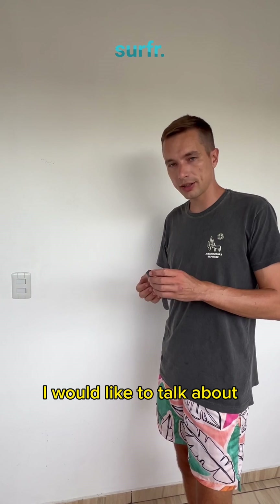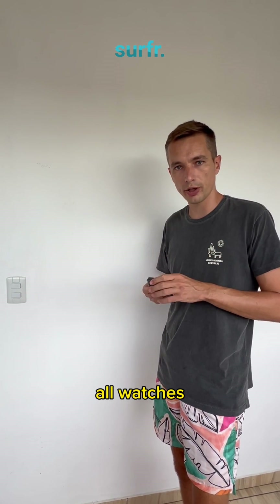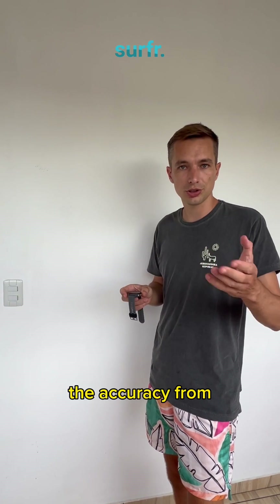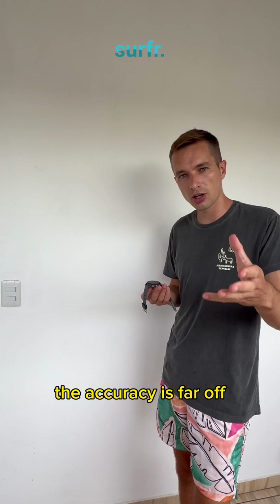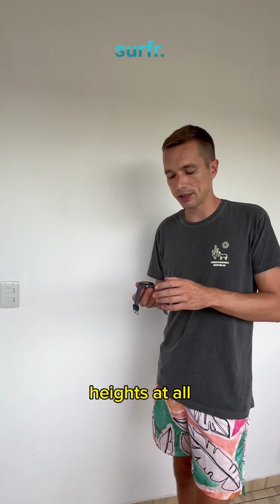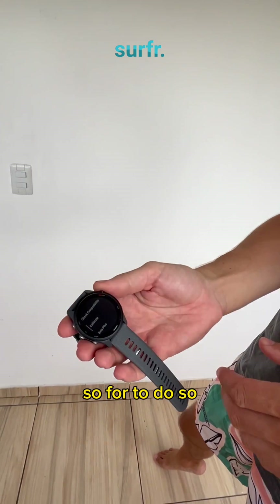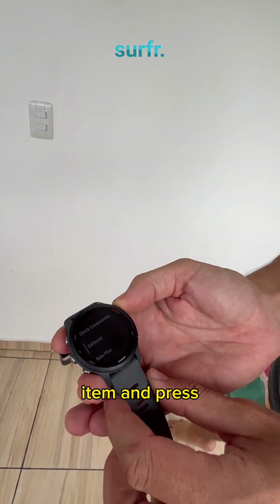Before we close, I'd like to talk about one more new function: the calibration. This is available to all watches and will increase the accuracy of the indicative jumps. So if your accuracy is far off or you're not seeing the indicative jump heights at all, we recommend you execute the calibration.